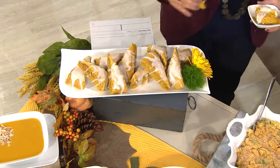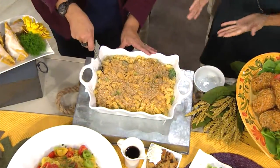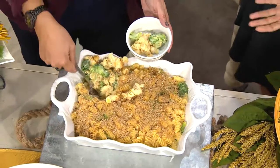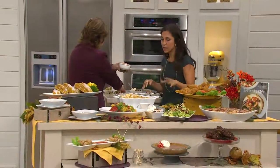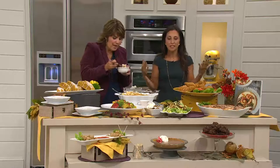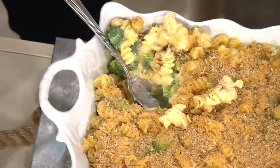Here I have macaroni and cheese. My kids love mac and cheese — it's such a comfort food dish that I had to recreate it lighter. Look at how creamy it still is — creamy, cheesy, and delicious. I added broccoli, but you could add any vegetable you like: cauliflower, spinach, peas. It has a nice crispy crust — panko, breadcrumbs, and parmesan on top. Real cheese, all real food ingredients. I don't feel like you should ever have to sacrifice taste to lose weight.